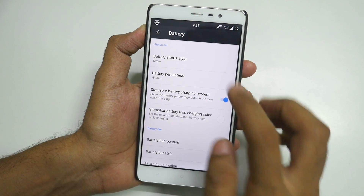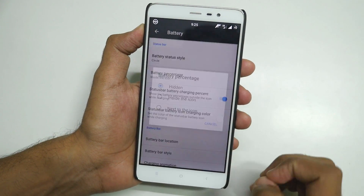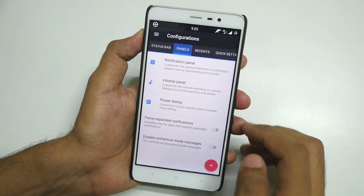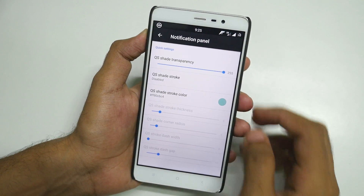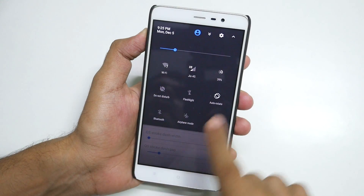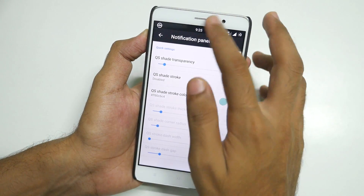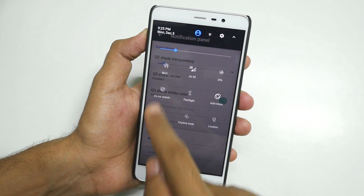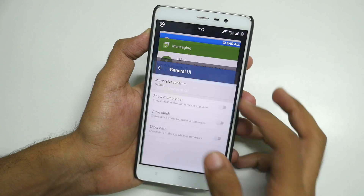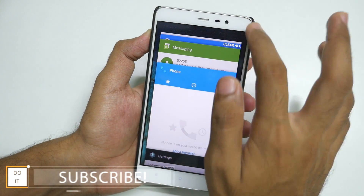Let's go into Battery — I'll select circle, which is already selected, with the battery percentage inside the icon. Now let's go into Panels. Notification — this is where it becomes interesting. Right now if I scroll down the notification panel, there is no transparency, it's completely black. Let me reduce the transparency and see how it looks. Recent applications look like this right now, but if I select full screen, the notification bar will go away.